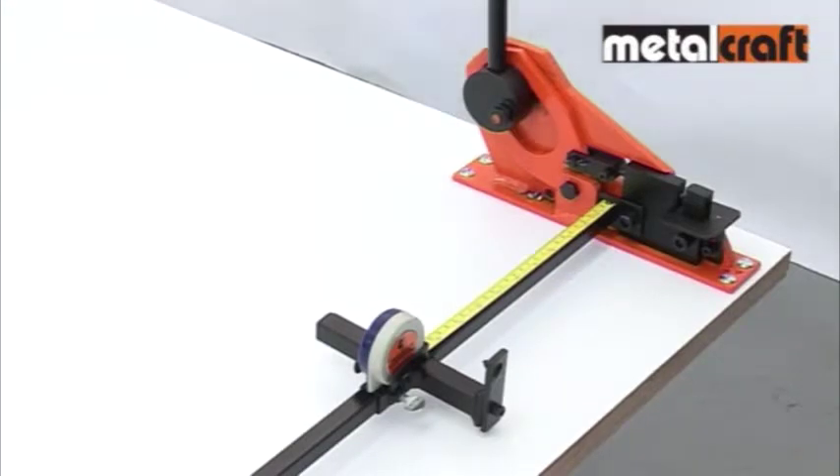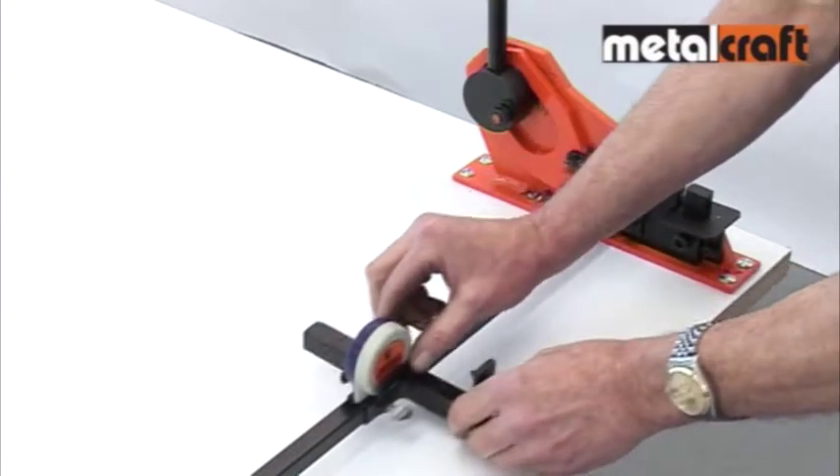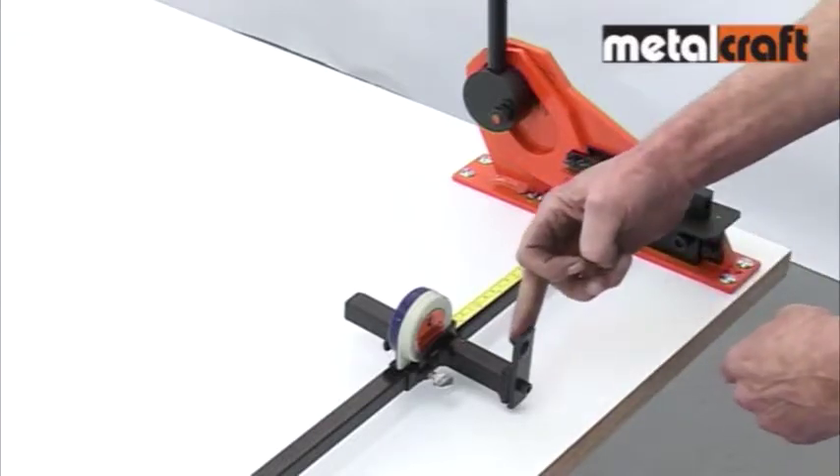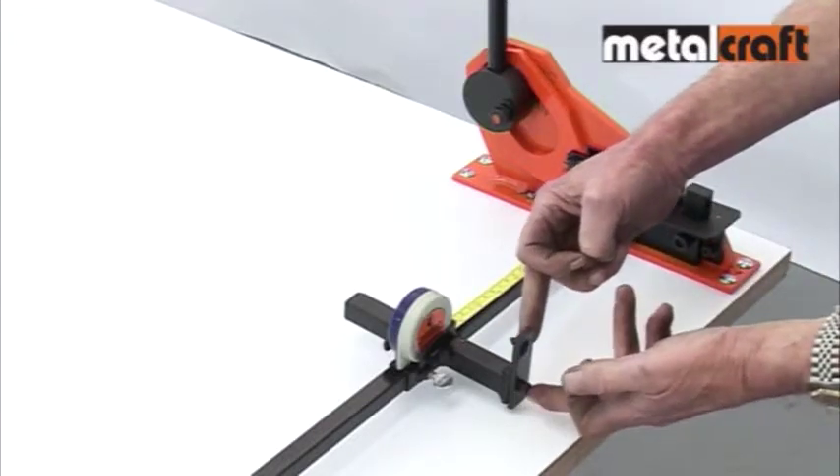An extra feature of the Master Punch and Shear is its measuring bar, which can be employed in both cutting and punching operations. Before using it, follow the instructions supplied with the tool to ensure the measurement pointer is accurately calibrated.